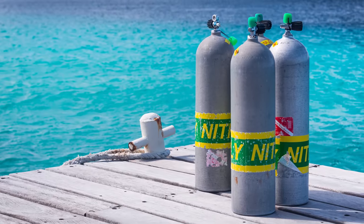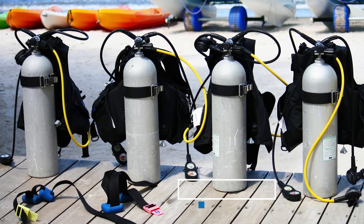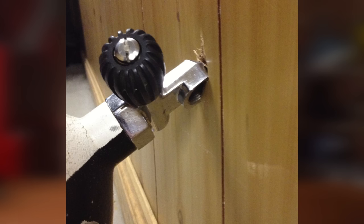Leaving your cylinders standing upright. This is a tricky one because in some circumstances you're actually supposed to leave your tanks upright. When they're being stored for long periods, it's actually better to leave them standing upright. A lot of cylinders have flat bottoms so they can stand up by themselves, and cylinders with round bottoms will have a rubber boot so they can stand upright. So everything is leaning towards cylinders standing upright.